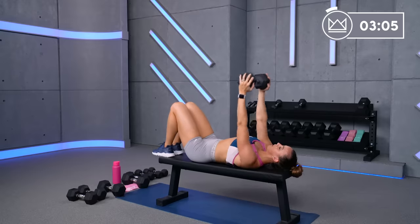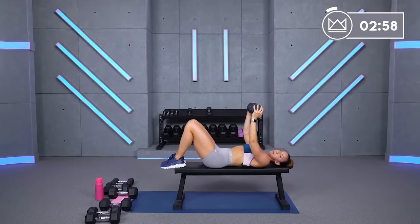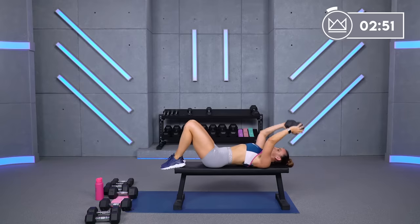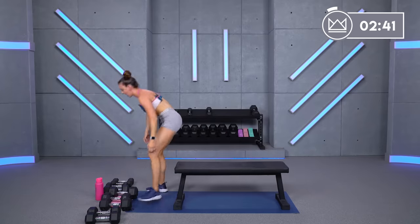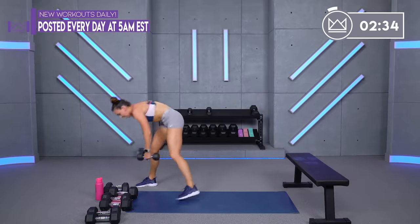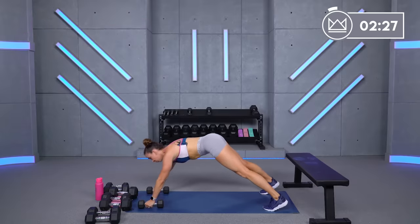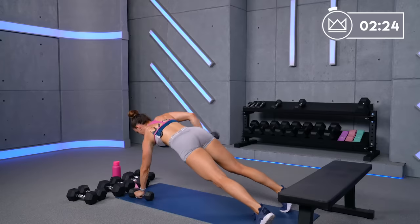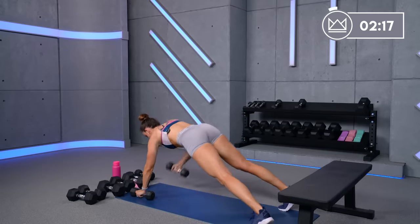Push through this burn. And great job — move the heavy dumbbell out of the way. You've got a plank tricep kickback for the last one — I'm going to grab my 8s. Down here on the floor, kick it back. Up, kick, back to the ground. Modification on your knees — up, kick back, to the ground. We've got 1 minute right here.